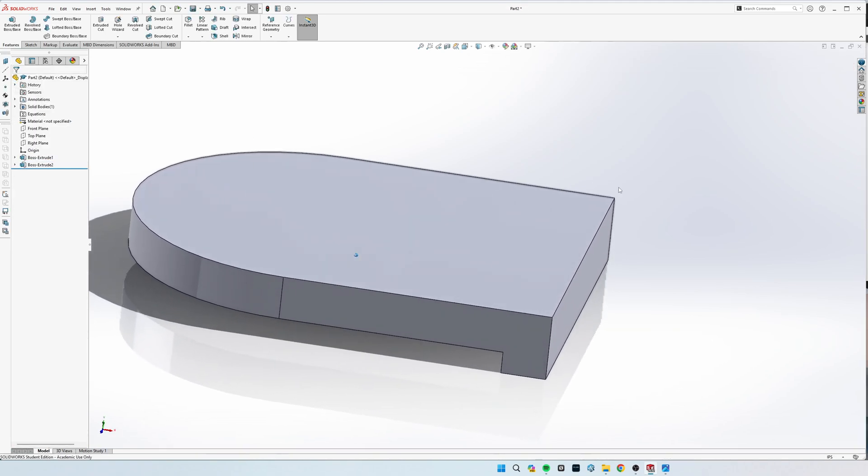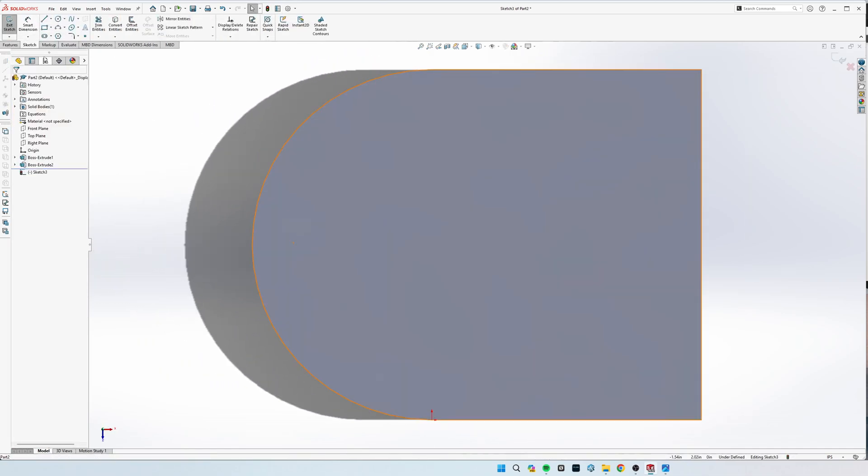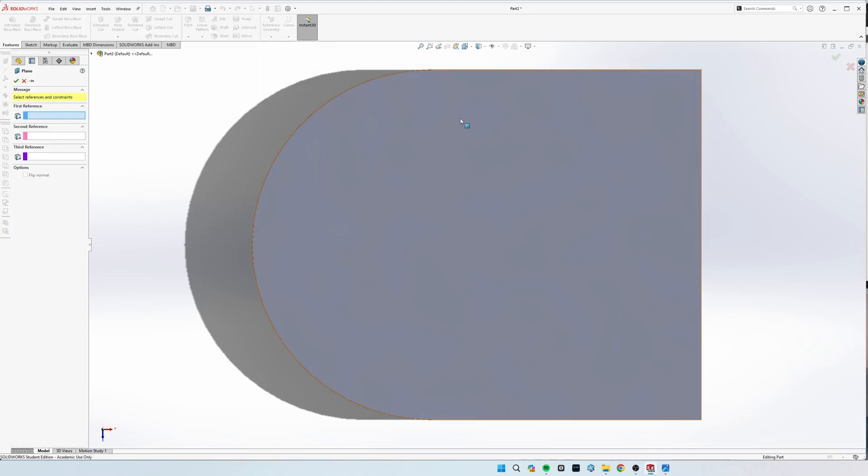Now that that's drawn, we'll go ahead and draw our reference plane. Come up here to Features — in Reference Geometry you'll see Plane. If you don't see that, you're in a sketch and you'll need to exit it. If you're in a sketch, the only thing available is Mate Reference. So exit your sketch, hit Reference Geometry, and select Plane.